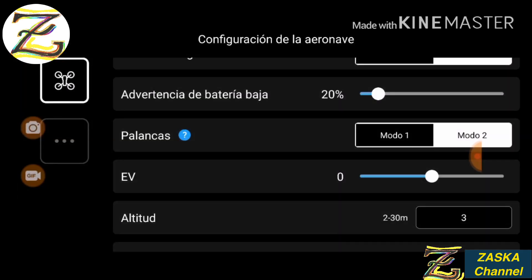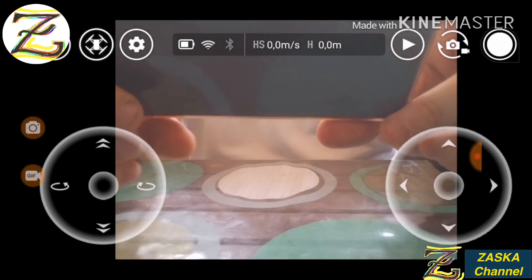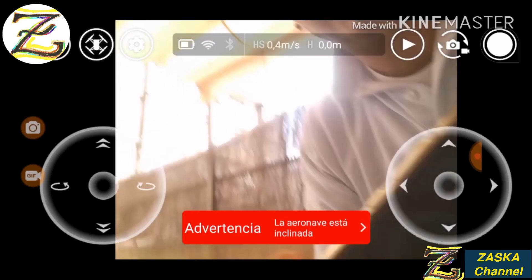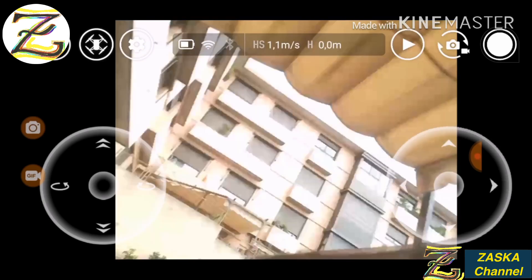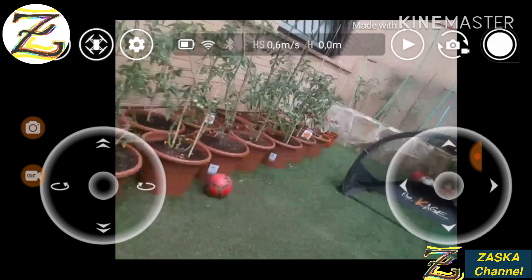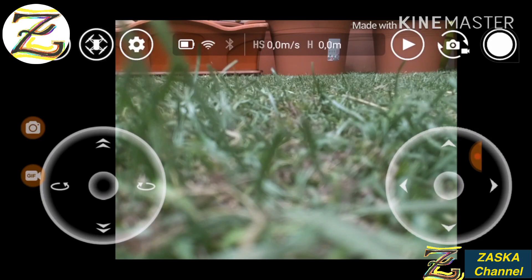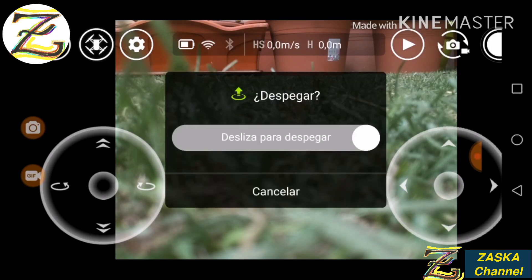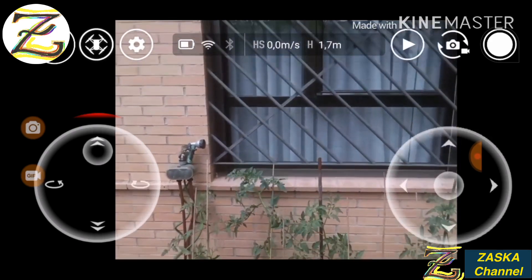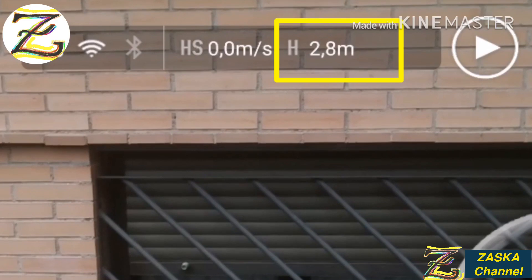It now says 3 meters. So we're going to test it at 3 meters. Let's take the Tello — these are my tomato plants — and let's take off. Let's see if we can go to 3 meters. Yeah, you go to 3 meters and you cannot go more than 3 meters — it's about 2.9 to 3 meters.